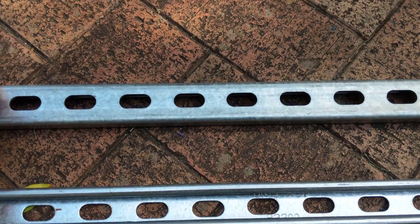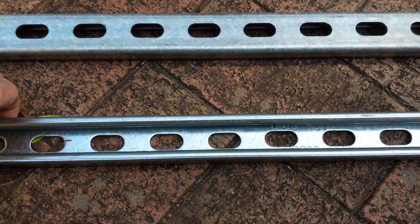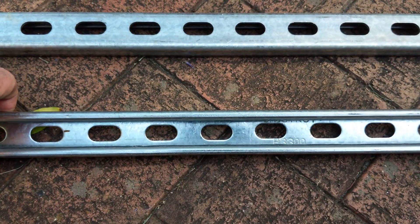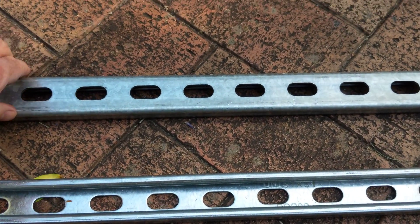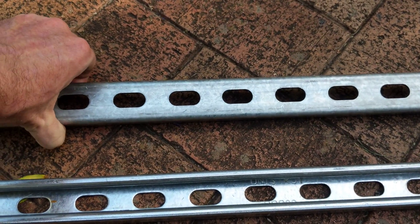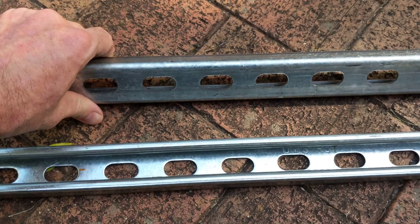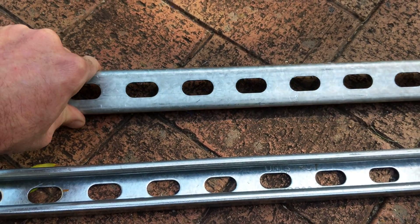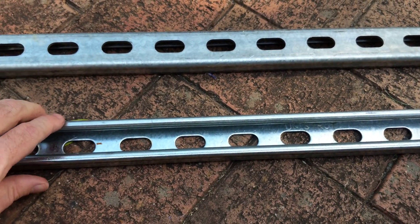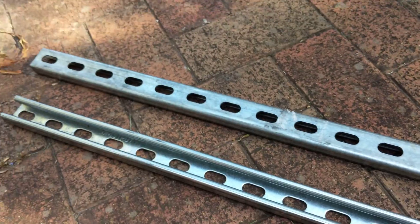With these slots, you can just put threaded rod through, and from the threaded rod you can make a trapeze system. You can hang J hooks, conduit hangers, cable trays, cable baskets — basically anything you can think of. There are about a million and one attachments for these things.